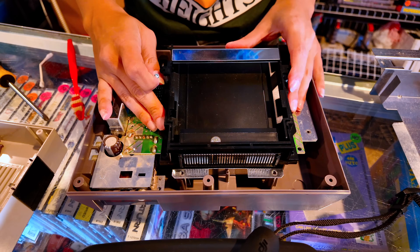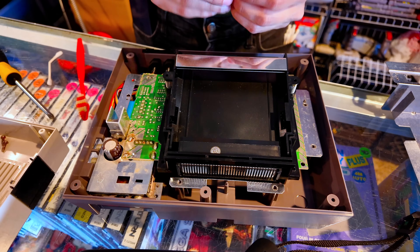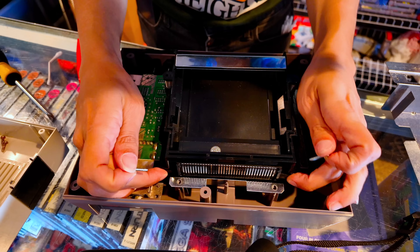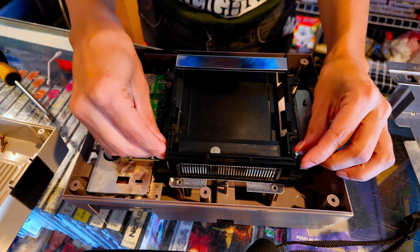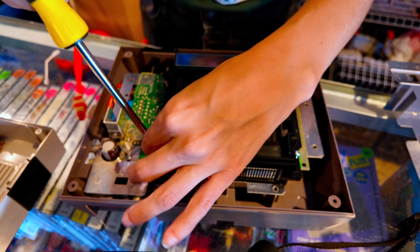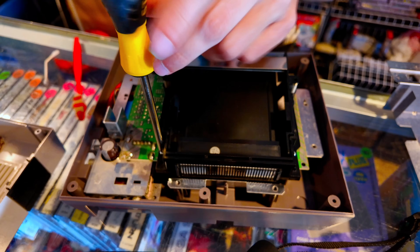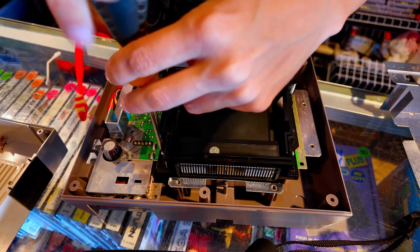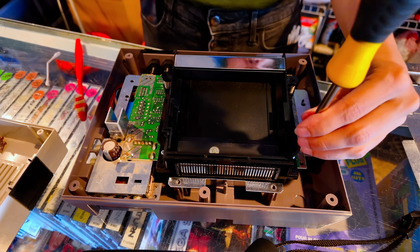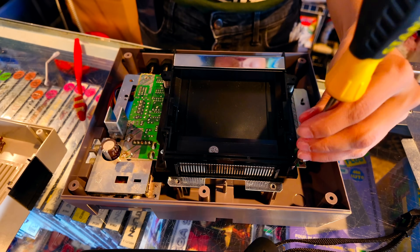Take our long screws — we're going to do the long screws first. Make sure that you are aligned. Sometimes the holes in the new pin connectors aren't always drilled out enough, so that can get a little weird. Screw these guys back in and make sure we're all aligned and good.